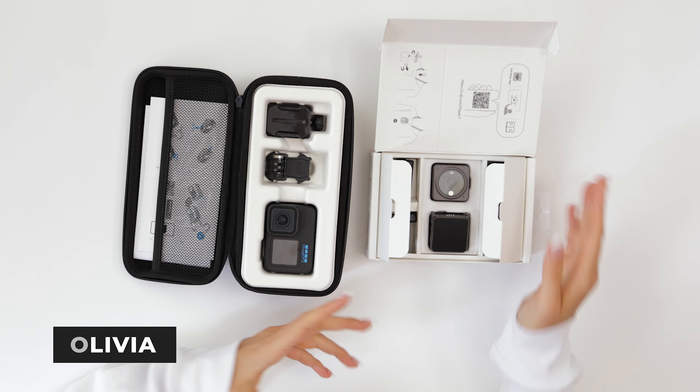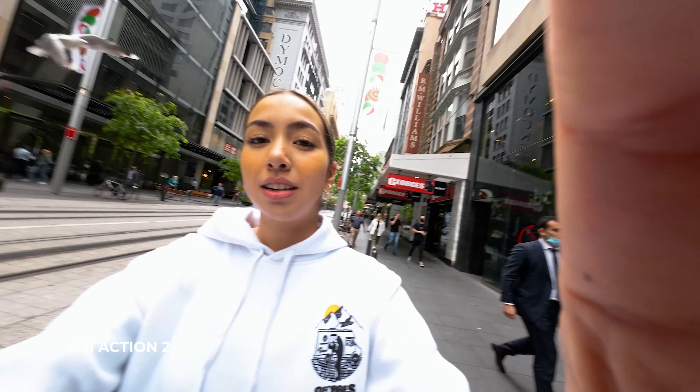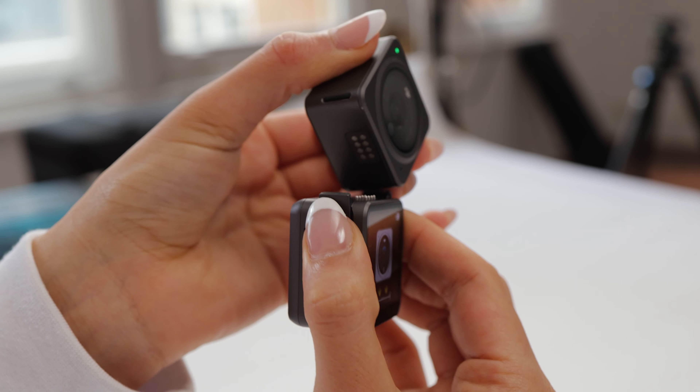Welcome back to the channel. Today we'll be taking a first look at DJI's brand new Action 2 and we'll be seeing how it compares to GoPro's Hero 10. In the video we'll be comparing some key differences and at the end I'll let you know who I think each action cam would be great for.